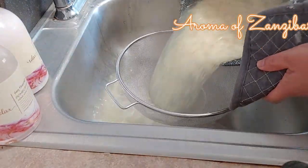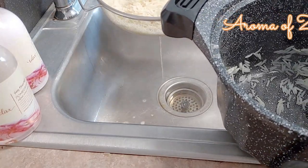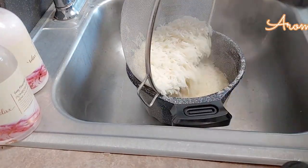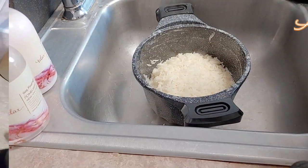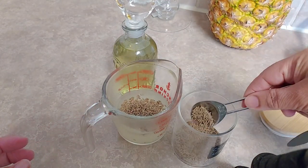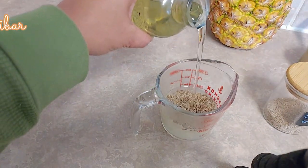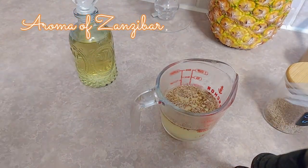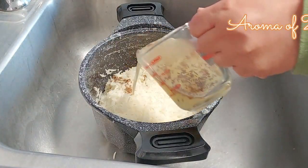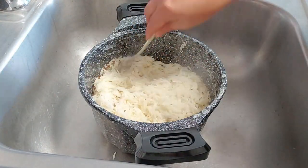This is a continuation of our journey around the world — we made the Afghani chicken last week, and today we're making the rice. Now, to the reserved rice water, I'm going to add whole cumin — about one and a half to two teaspoons — and two teaspoons of vegetable oil, I'm using canola. Mix that well and pour it into the rice, then mix again to combine. Back onto the stove.